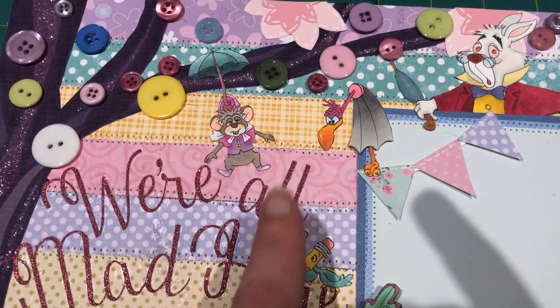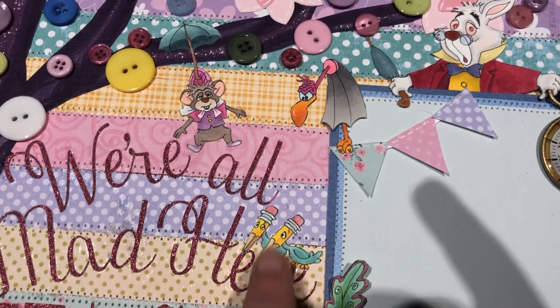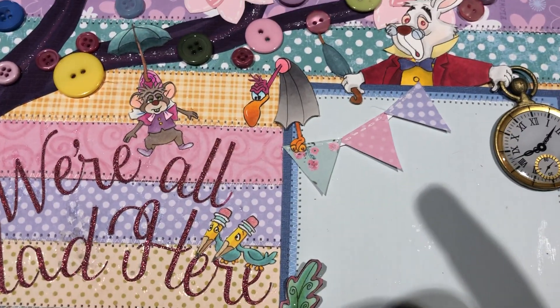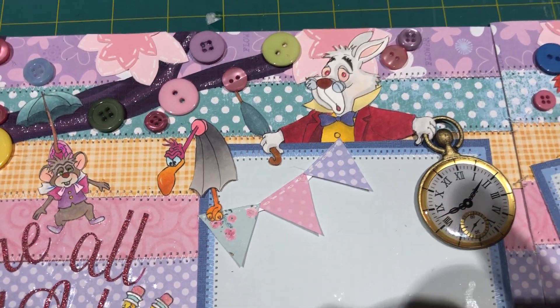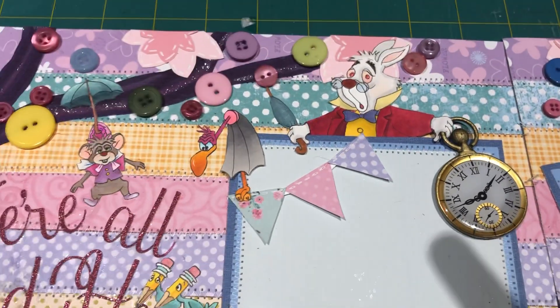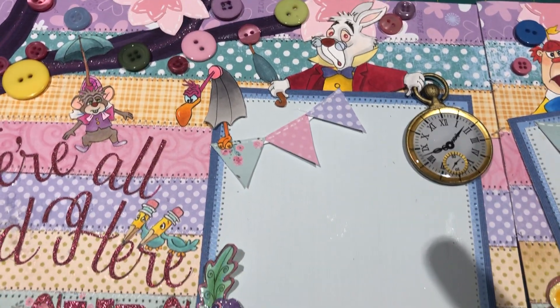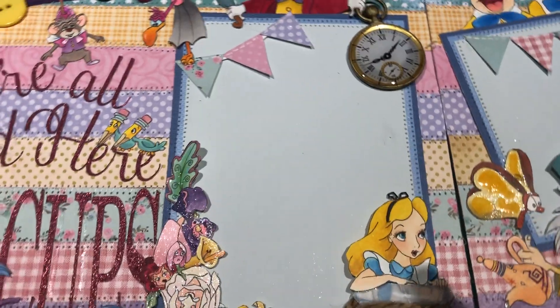We've got the doormouse, pencil birds, umbrella vulture, and white rabbit. This is a Jolie's sticker — it's nice and chunky and comes in a pack of four. I made the pennant and then sewn my photo mats. Kept it nice and simple because I knew the page would be busy.